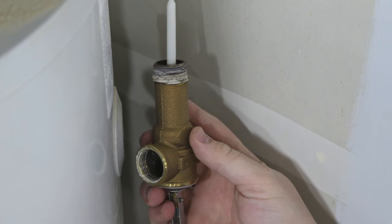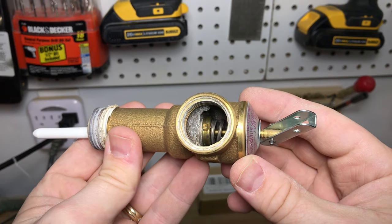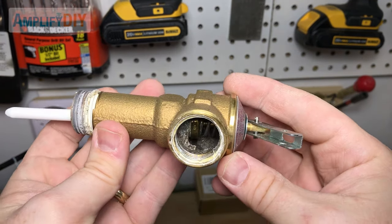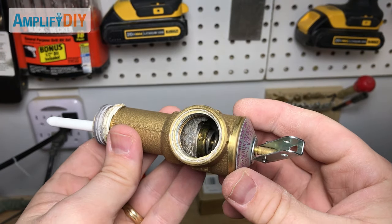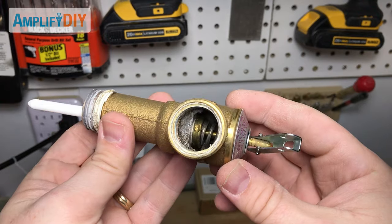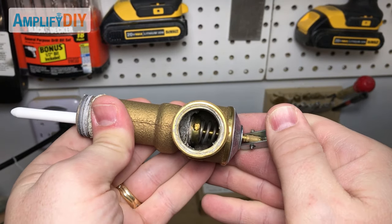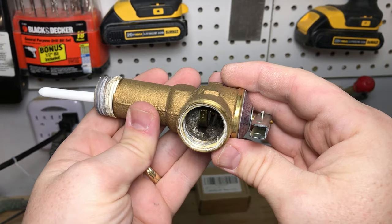There we go — there's the old valve out. Looking into the mechanism of the old T&P valve I've just removed, you can see there's a little bit of scale that's built up in there, some minerals from the water. Honestly, this is really not bad and it's obvious why my valve was still functioning just fine. I did want to remove it though so we could take a look inside and see the mechanism and how it works, and compare it to the new one I'm going to be putting in.